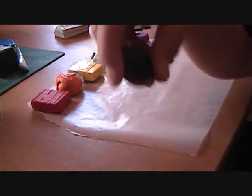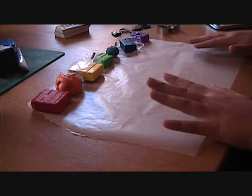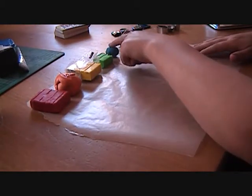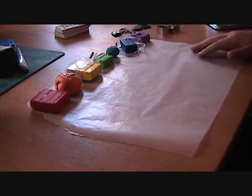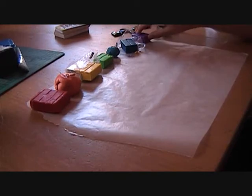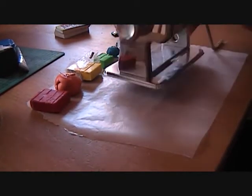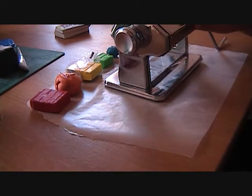For your supply list you'll need all the rainbow colors: red, orange, yellow, green, blue. For indigo I'm just going to use a dark navy blue, and then violet which is like a more magenta-purple-pinkish. You'll also need a pasta machine — optional, you can use a rolling pin instead.